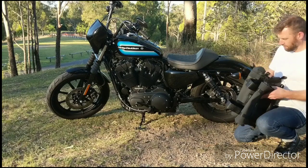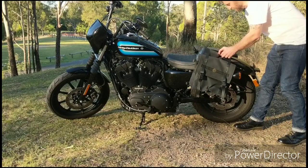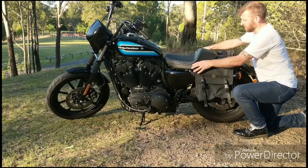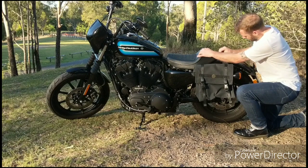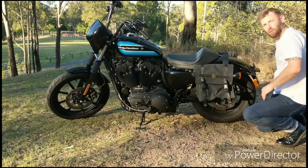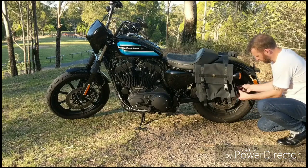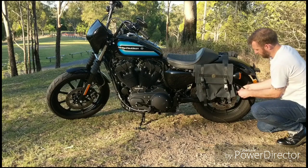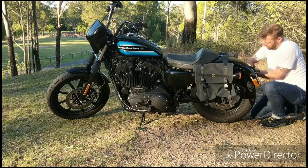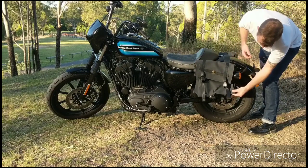So now I'll just go through a quick fitment. I'm actually going to remove this rear seat bolt and just slide the front strap underneath it so that it doesn't fly up on the front end. And on the back of the panniers, I'm actually just going to put a bit of Velcro through one of the lower rings to the pannier stay, just to keep the load stable. As you can see, it's now supported from the front and the load's supported on the rear.